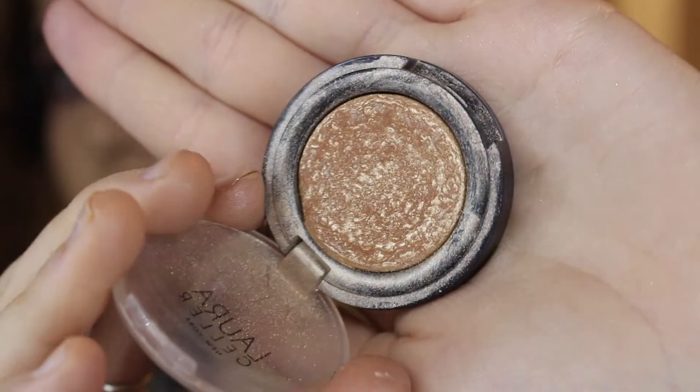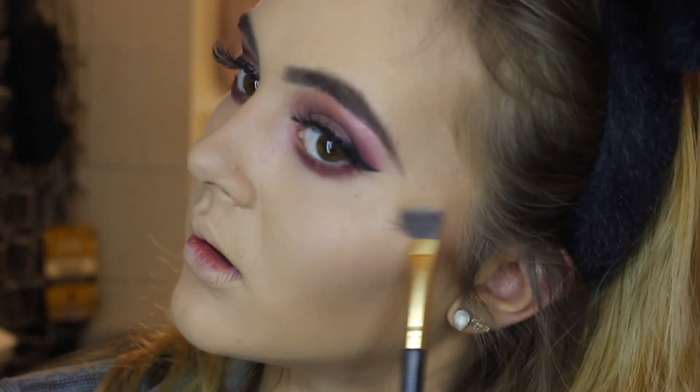For highlights I'm taking the Laura Geller highlight in the shade Gilded Honey, putting this on my cheekbones, the tip of my nose, above my lips, and a little bit on the inner corner. Now we do some mascara on the bottom lashes — I switch between the Superhero mascara by It Cosmetics and the L'Oreal Voluminous, so I'm just going to use the L'Oreal Voluminous today.